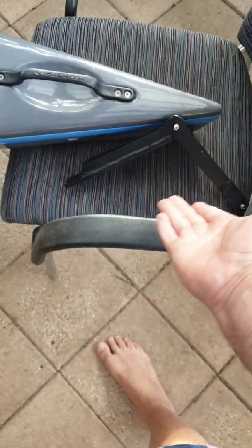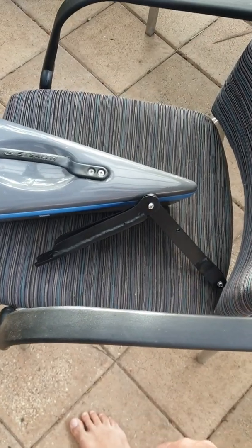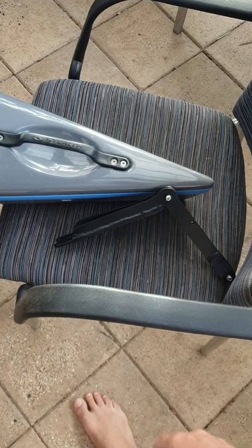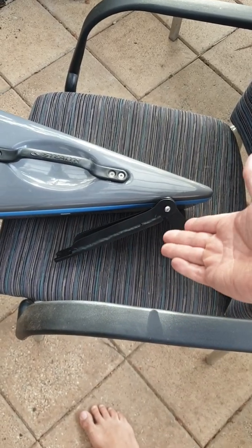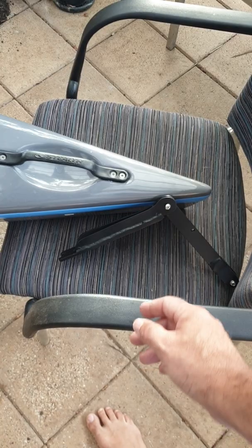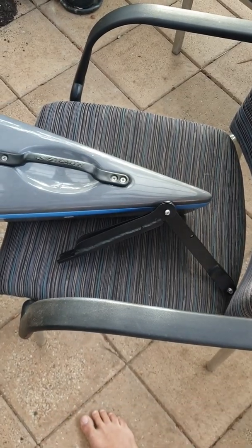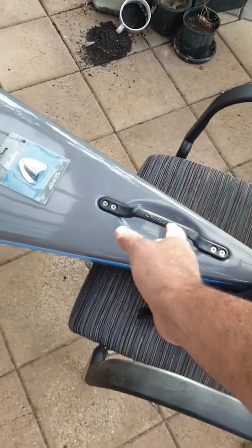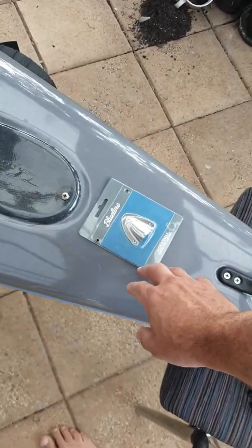It's designed to kick up in the event of a strike. Worst case scenario, you jump out of your kayak, float to the back, put it back down, or put it back up for a beach return, then jump back in. It's designed to fold up and down to keep your transducer out of harm's way.